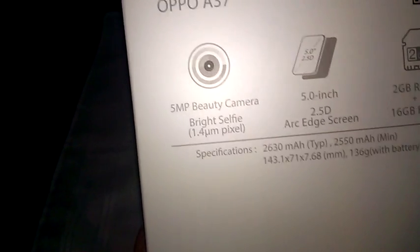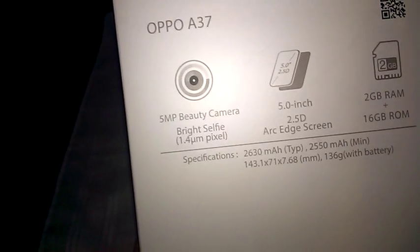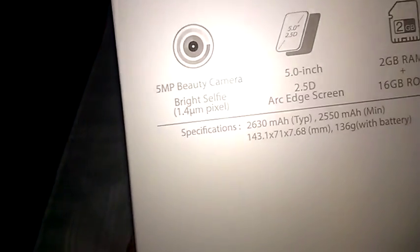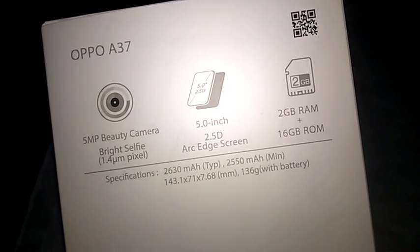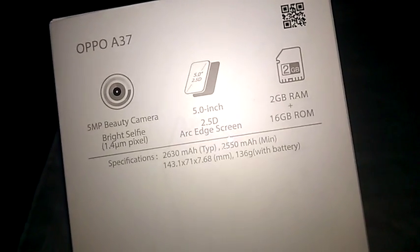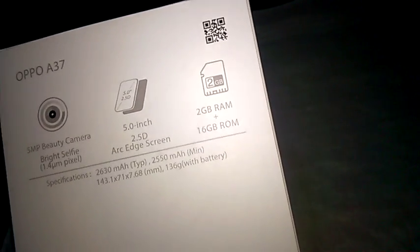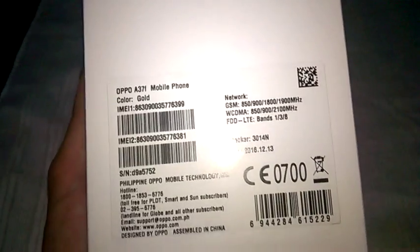The back of the box says the company name and the product name. It's a five megapixel beauty camera, bright selfie, 1.4 micron — whatever that's supposed to be. There's also a five-inch 2.5D arc edge screen, 2 gigabyte RAM, 16 gigabyte ROM, and a little scan thing. The specifications are there — I'm too lazy to read them.